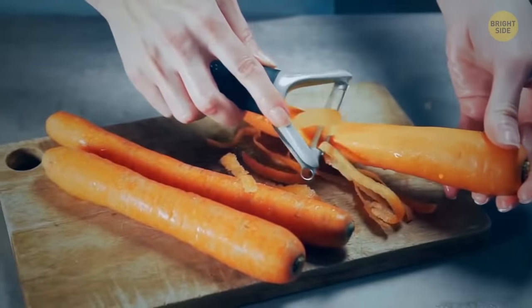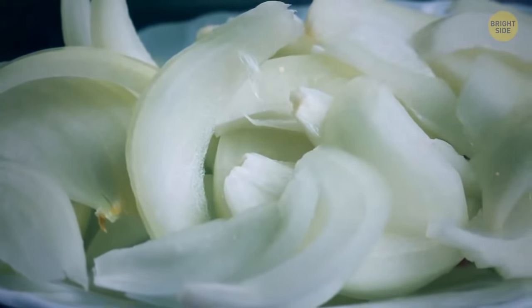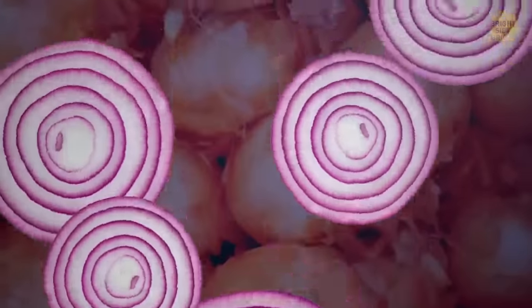A vegetable peeler isn't just for peeling potatoes, zucchini, or carrots. Try shaving onion for thin slices — this will speed up the process before getting teary-eyed. Perfect thin slices of cheese can also be achieved with the peeler.